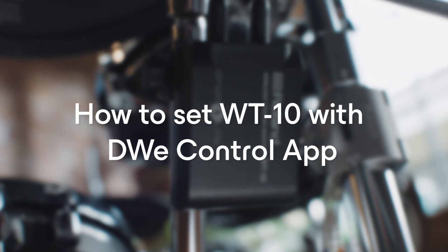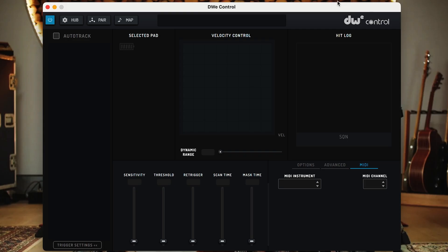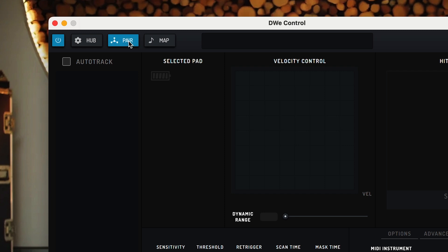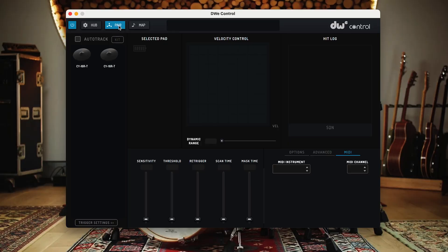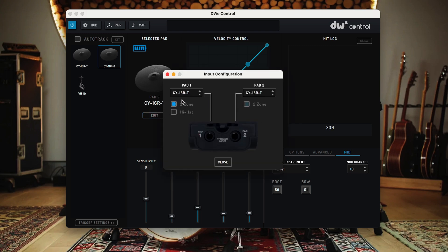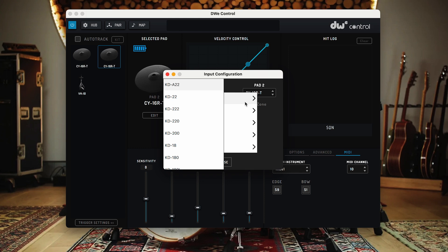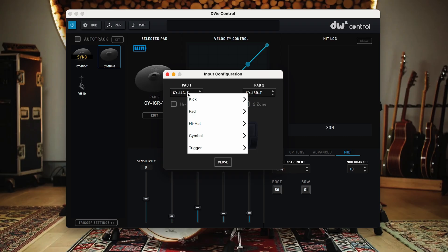Setting up the WT10 with the DWE Control App: Connect the DWE Drumlink wireless hub to the computer and open the DWE Control application. In DWE Control, press the pair button and strike each pad connected to a WT10 wireless adapter. You'll have 15 seconds to pair as many pads as you want. If you miss one, press the pair button again and strike the pad. Once paired, select the paired WT10, press the Edit button, and select the Configuration option. This opens a pop-up menu where you can select your pad type. Note that if connecting hi-hats, make sure the hi-hat box is checked for the hi-hat control function to operate properly.